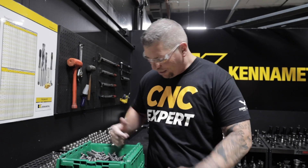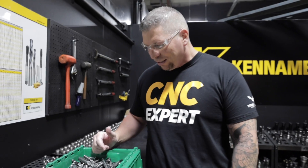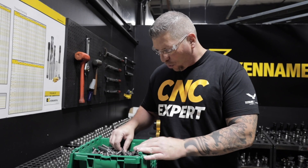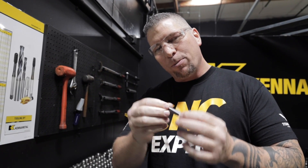What's up everybody, this is Titan - Titans of CNC. I got broken end mills - that's a lot of money right there, that's a lot of carbide, and it's depressing. But at the same time we're gonna pull something cool out of the ashes. So let me go ahead and grab this broken end mill and I'm gonna teach you how to do an old school CNC machinist trick to make a removable stop.